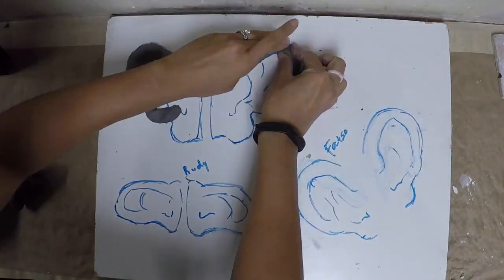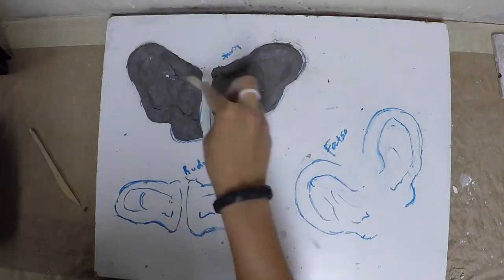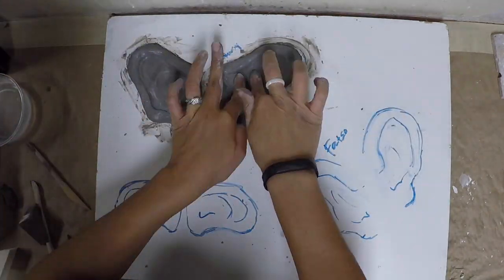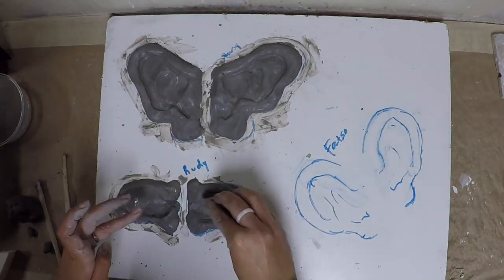Before I built the heads, I did create the ears first. Took a board and sketched a rough guideline out for each character and did a flat sculpt with water-based clay. I only spent about 20 minutes sculpting all these since I had so many more other things that I needed to be done for this project.